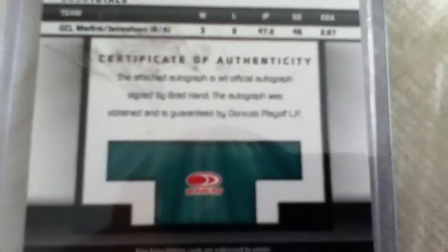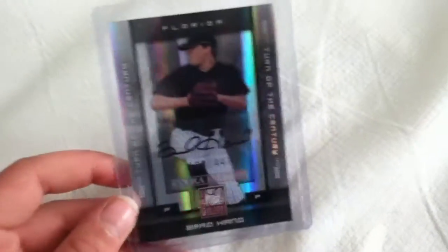The autograph was obtained and is guaranteed by Donruss Playoff LP. Sorry, I can't get the camera to focus. I'm having a hard time reading that, but yeah, so that's just about it.